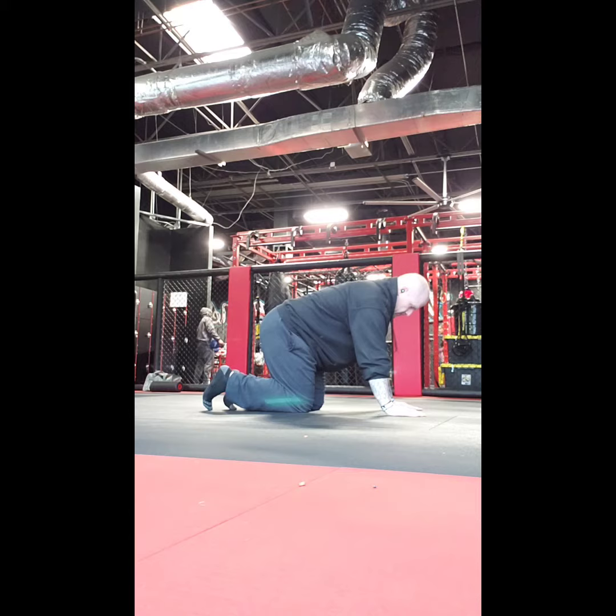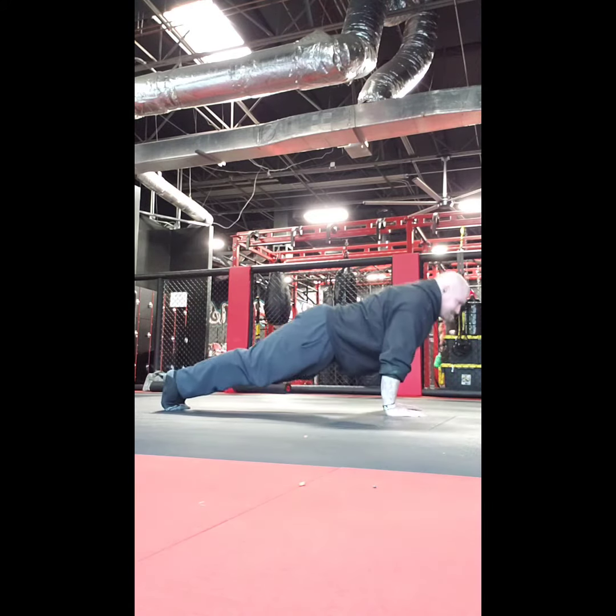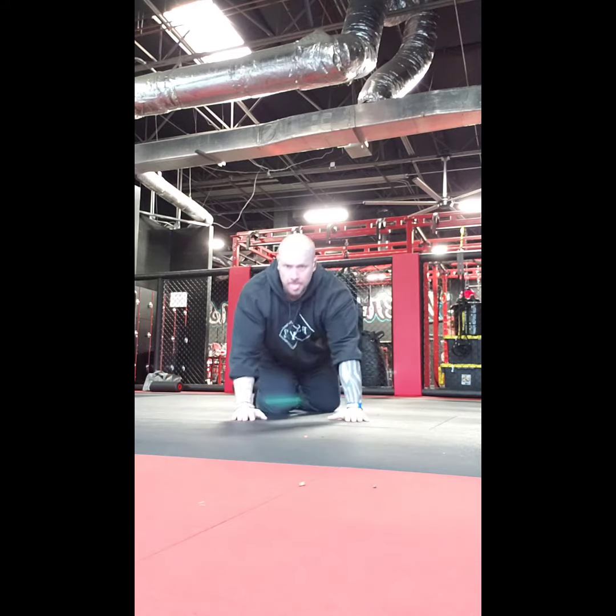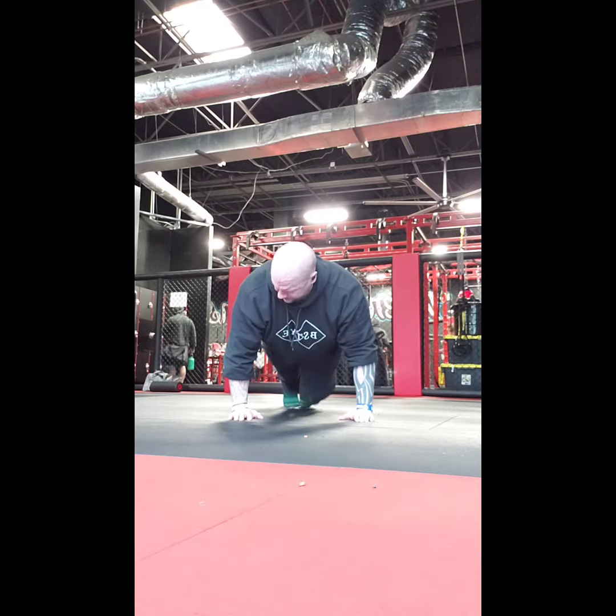Progressing to a regular push-up. Lock out your legs extremely hard. Go all the way down, but just shy of touching the ground. Make sure you lock all the way up at the top.